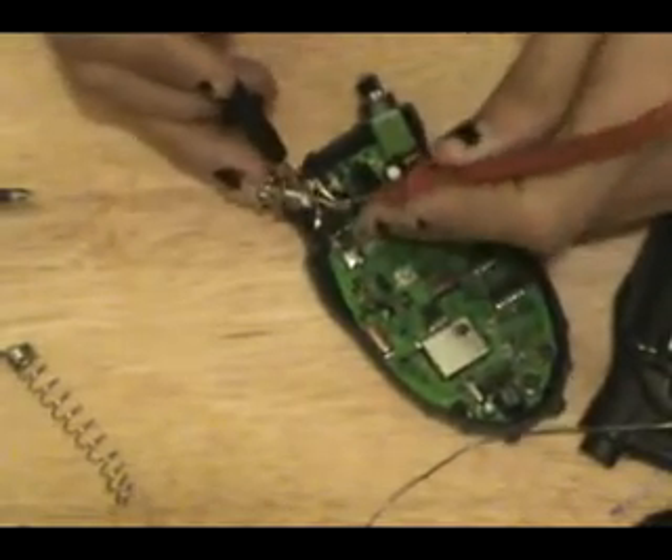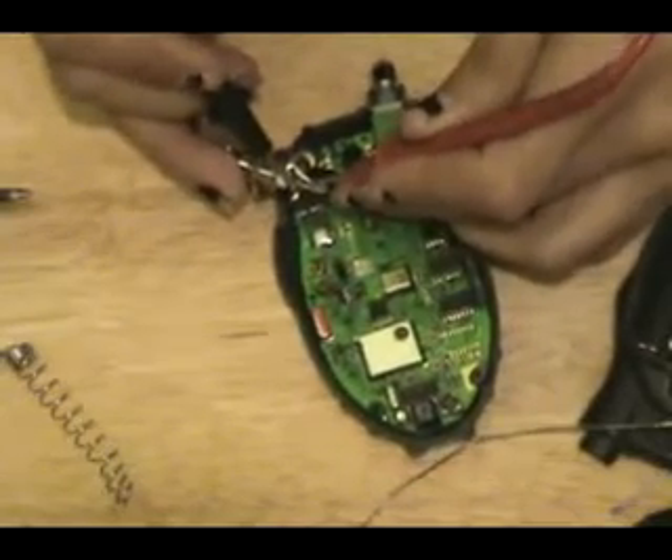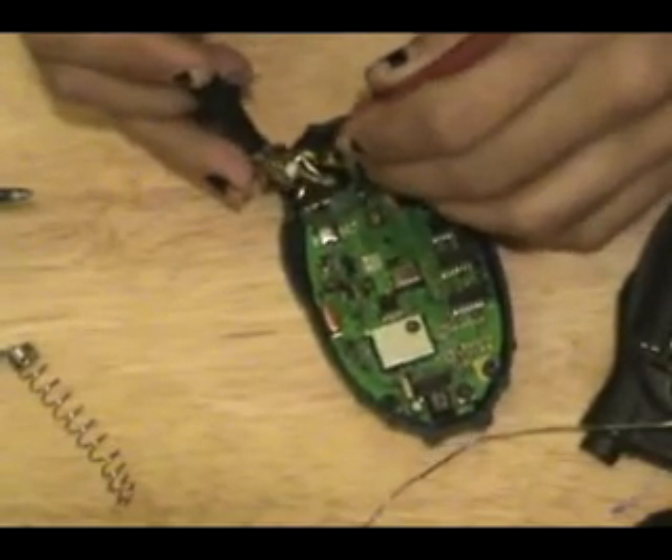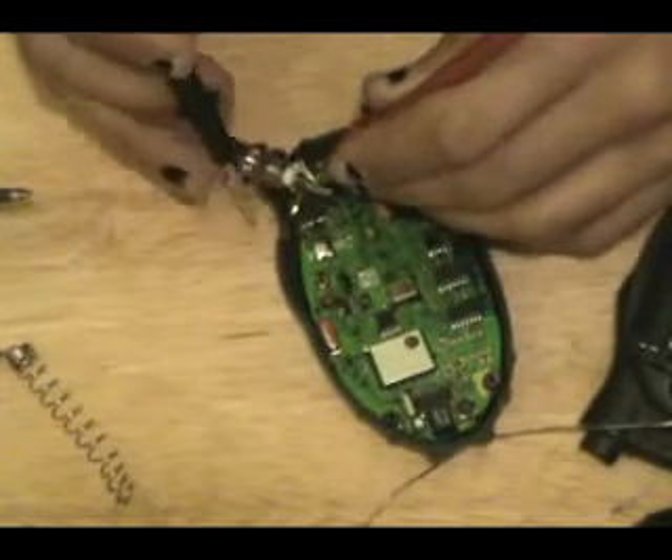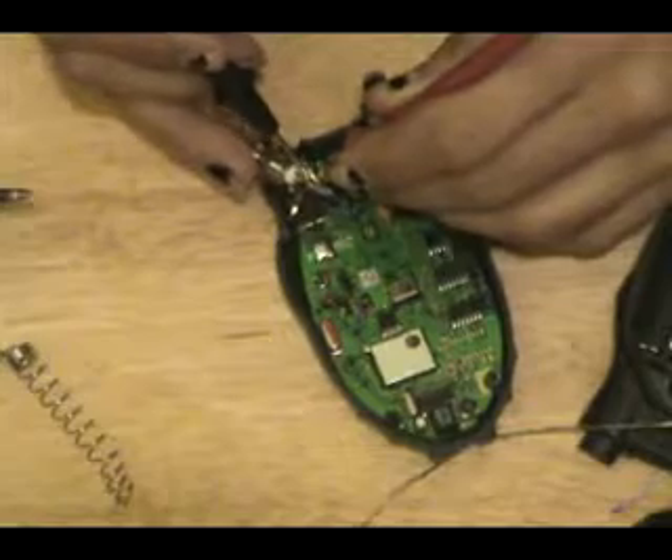Here's our shield, here's our signal. If it beeps, we're in trouble. All right, it doesn't beep — that works, which means we have signal to signal working and shield to shield working.